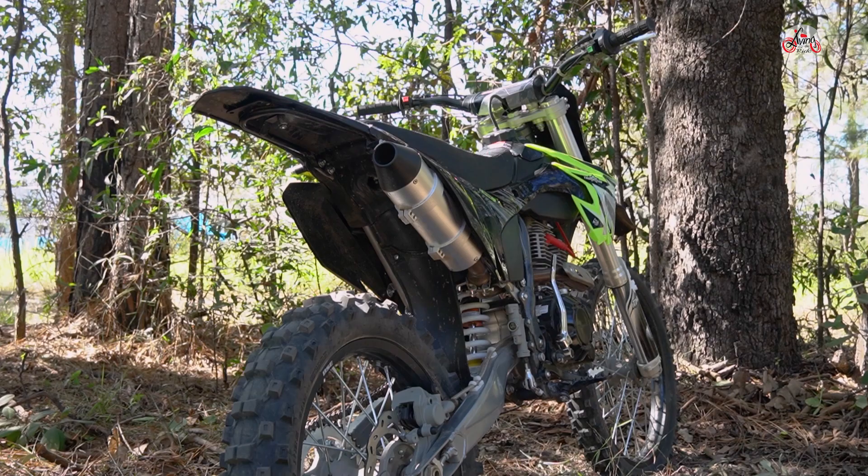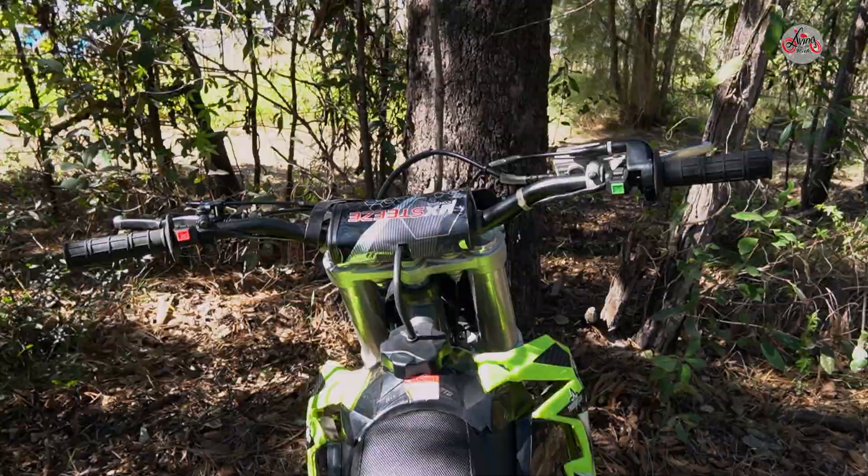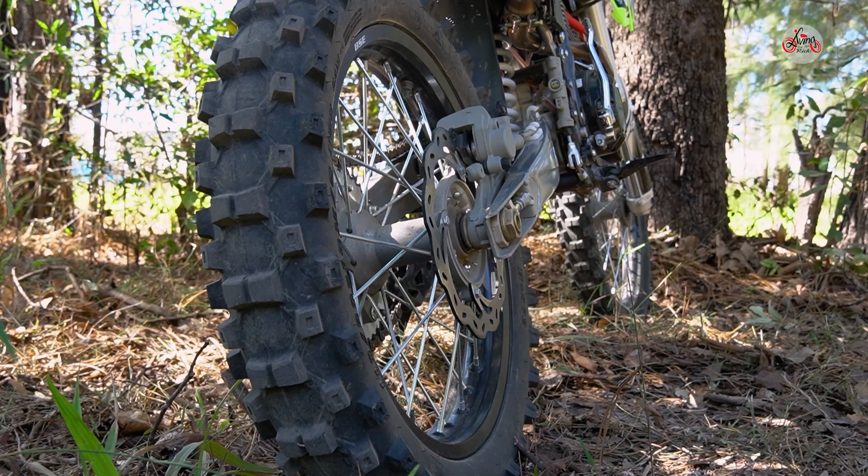It's got a 250cc overhead valve four-stroke motor. Just a very — they're pretty much a bulletproof motor. They've been making these motors for over 22 years in this format and they've gotten to a point now where they're very, very reliable and they've got a lot of sting.